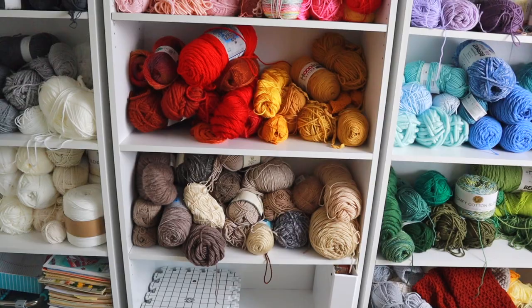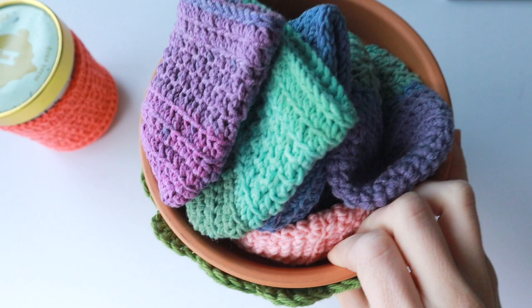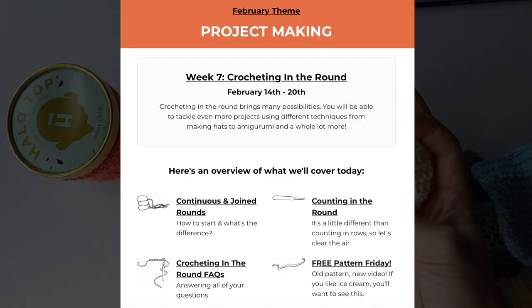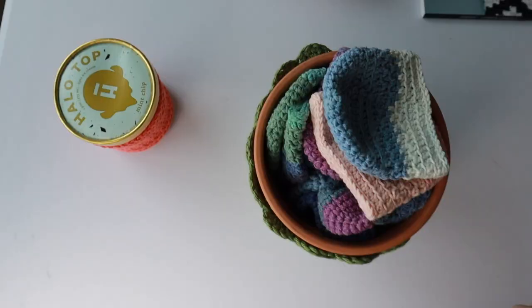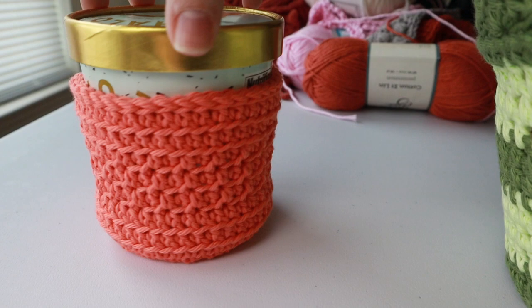I have made way too many of these ice cream cozies. They're really great for gifting or to sell at craft fairs, and of course they're really quick to work up. This week in LCE, we're talking about crocheting in the round, so I thought I would bring back one of my old patterns and turn it into a video tutorial. So let's go ahead and learn how to make an ice cream cozy.